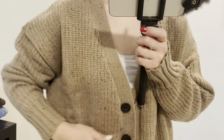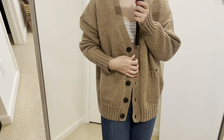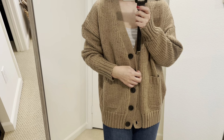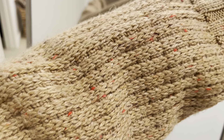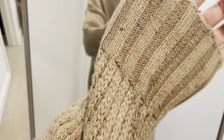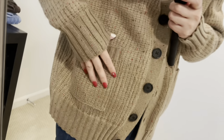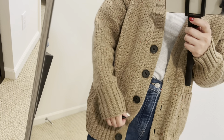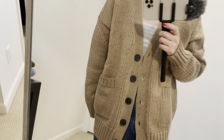Next one is this beige chunky grandpa cardigan from Walmart. This is from a kind of new line at Walmart called Free Assembly. I like the material — it's got a speckled look with red dots and black dots as well. It has nice thick knit, and then a pocket and a ribbed bottom on the cardigan. Very cute — I think those pockets are so cute.